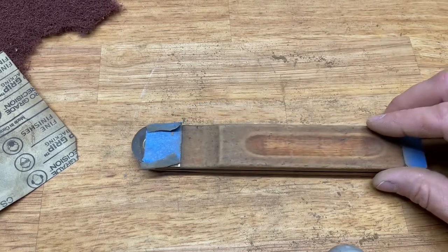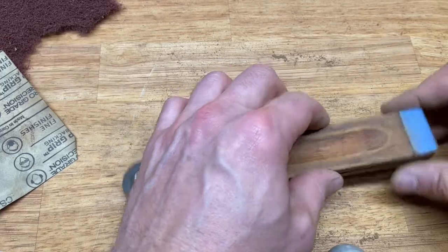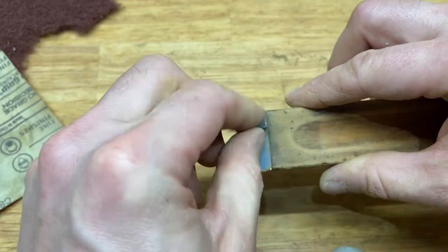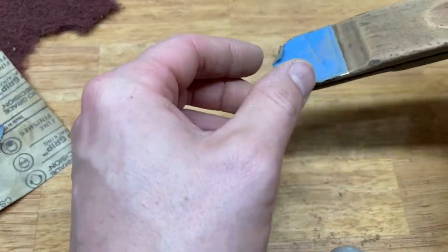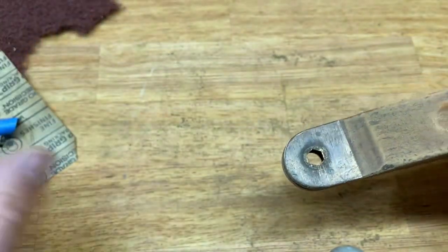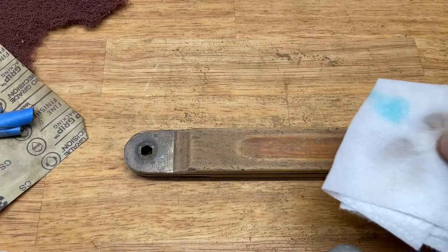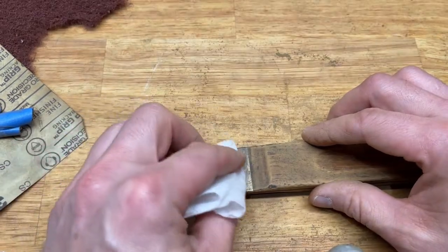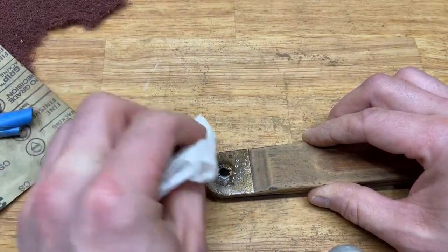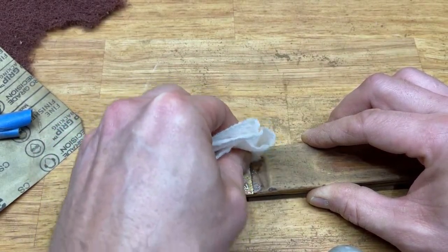Let's move on to the brass. I've read online a couple of different ways to treat brass to bring it back to life: soapy water, lemons and salt, and toothpaste. I think we're going to try soapy water first. I've got a tiny bit of Dawn on a wet paper towel. I don't think this can do anything, but we're going to try. It's cleaner, but that's about it.